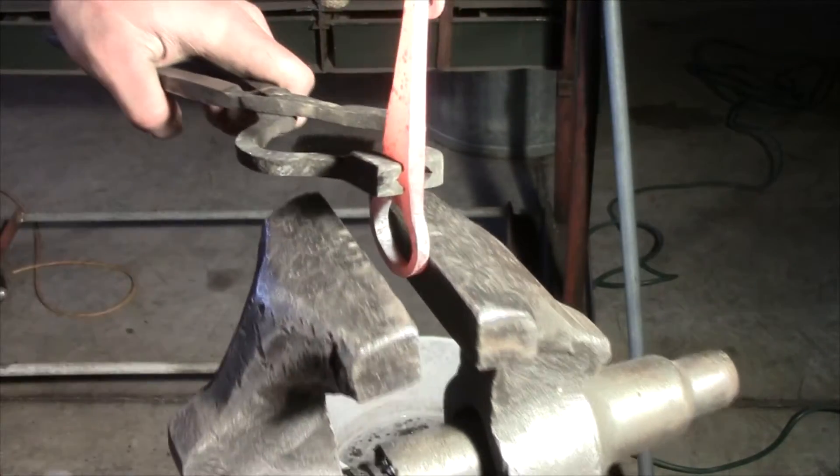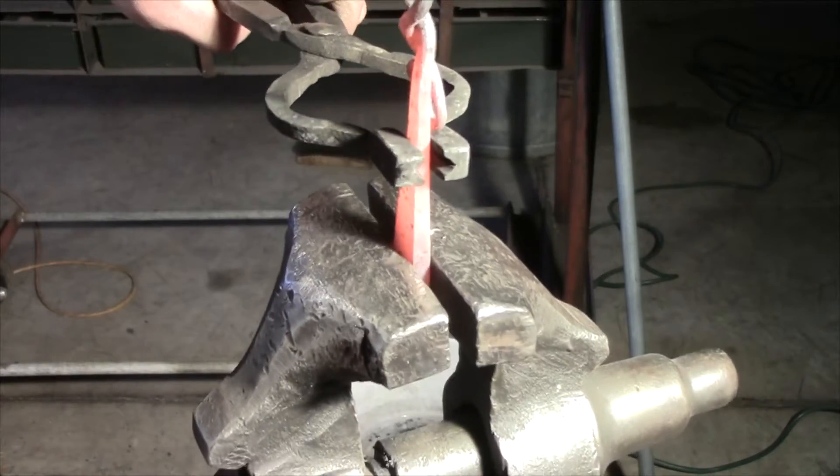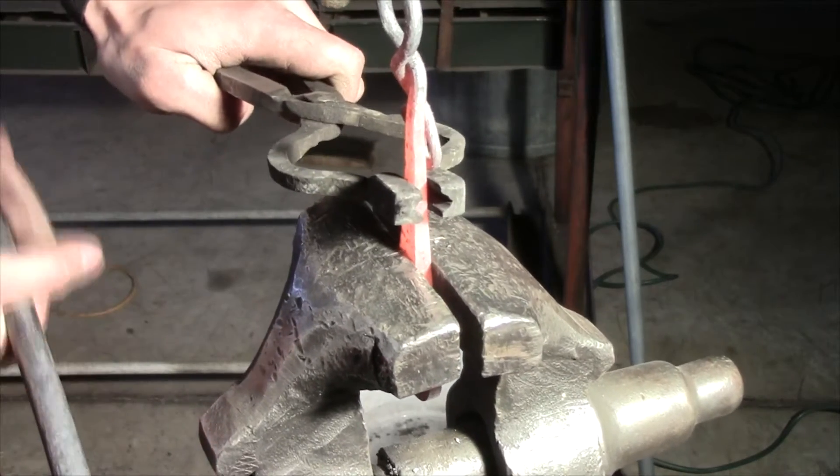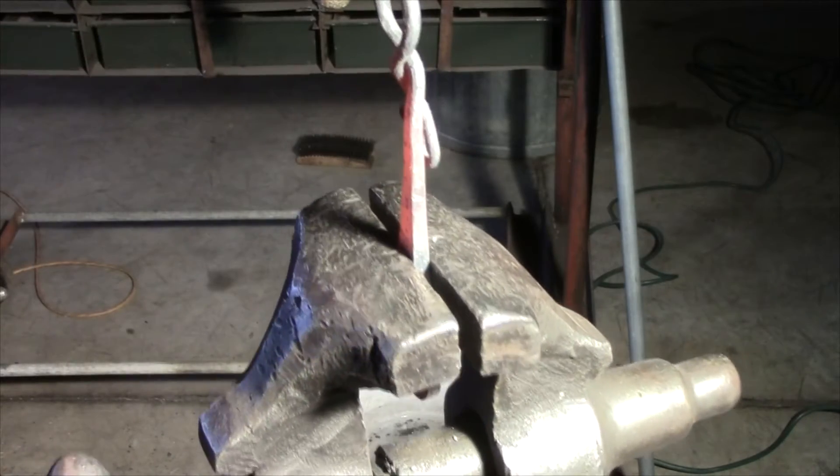The handle is kind of just creative territory — you can do whatever you want in this department. For this I'm just going to throw in a simple half twist just to add a little bit of style to it.